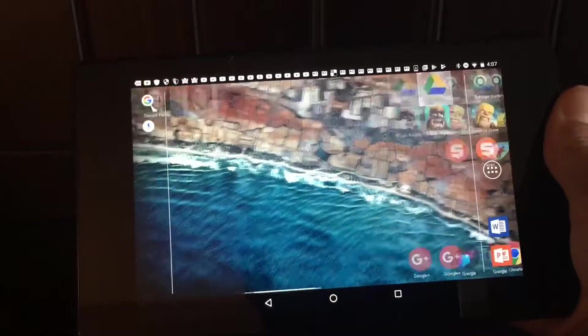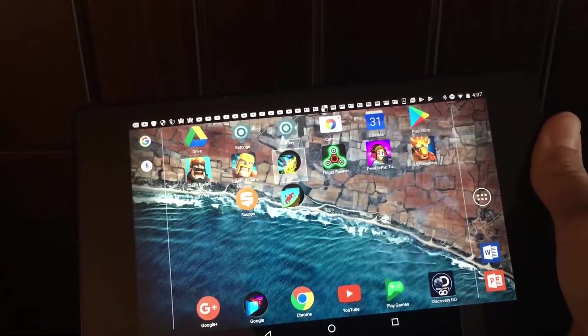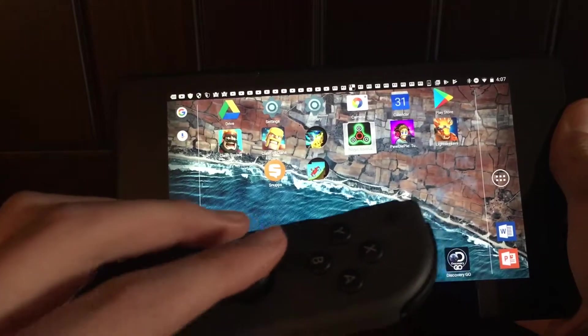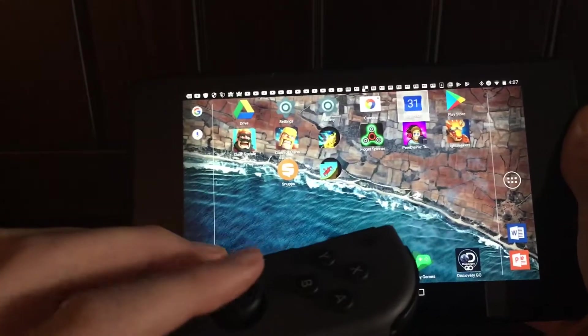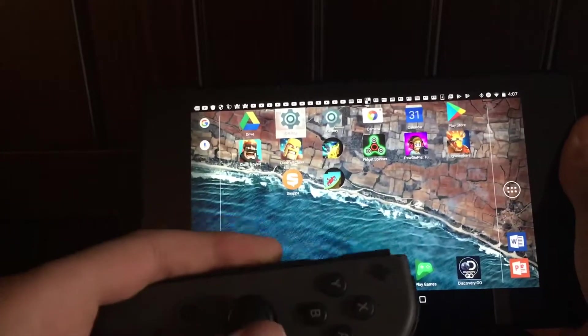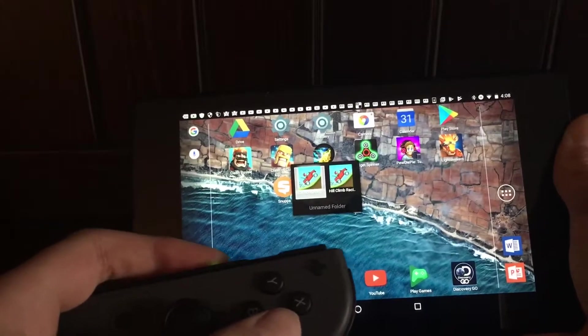What this means is — look — I am controlling the Nexus entirely with this. See, I'm going through everything. A game that I found to work really well with this is this game right here.